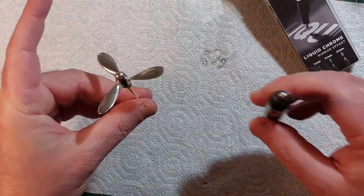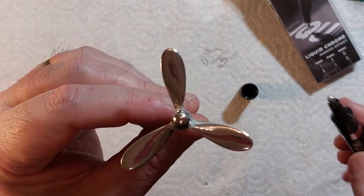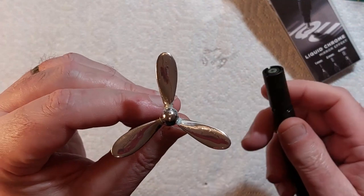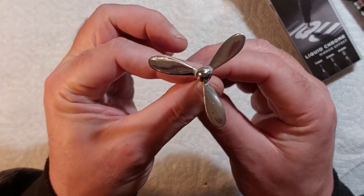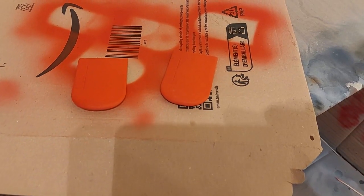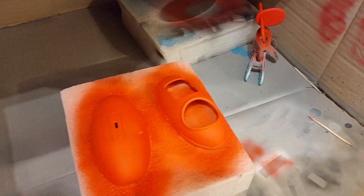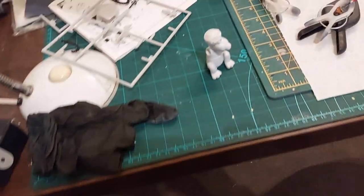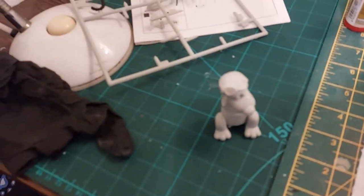I'm hoping it's got some self-leveling ability because it's got a bit of brush mark in it, but apparently they take quite a long time to dry so hopefully that'll settle down — it's not the end of the world if not. I've given the wings, fuselage and tail a quick coat. It looks a bit orange in the camera but it's definitely red. And there's the pilot figure and the seat, so just at the painting stage and then putting it all together.